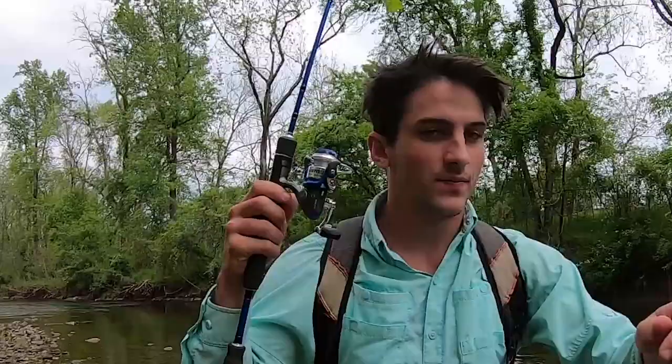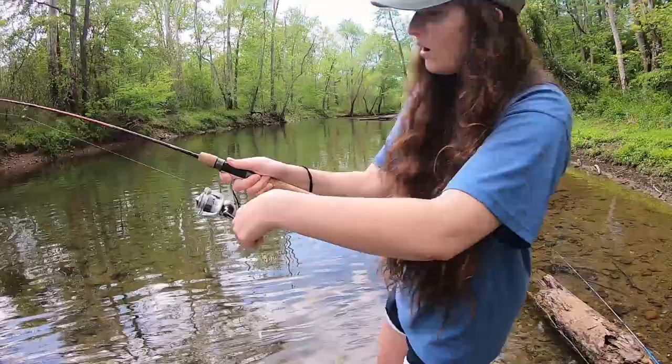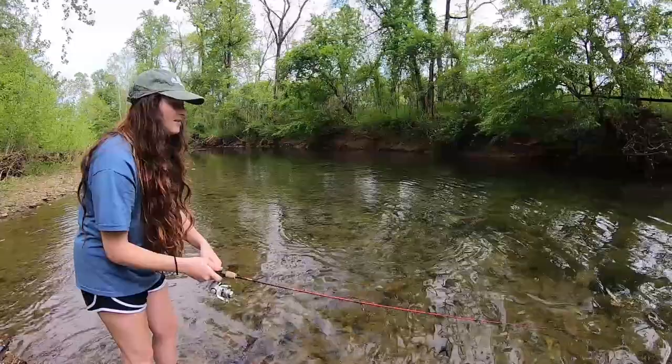We're targeting smallmouth today but we're gonna end up catching a whole bunch of different fish, because when you're using these curly tails and smaller grubs, all kinds of fish just gobble them up. These techniques can be used for smallmouth, Roanoke bass, bream, and even trout. They're piled up under this tree — trees provide good cover and food since bugs drop off them. There's a deep pocket too, so we're gonna be on some good fish. Monster Roanoke bass!